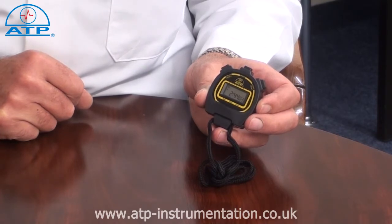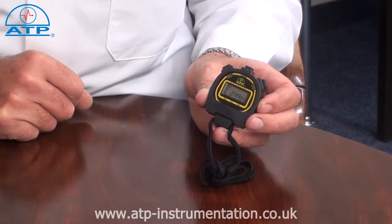There is a standard clock function in a 12 or 24 hour format with a calendar, daily alarm and hourly chime function.